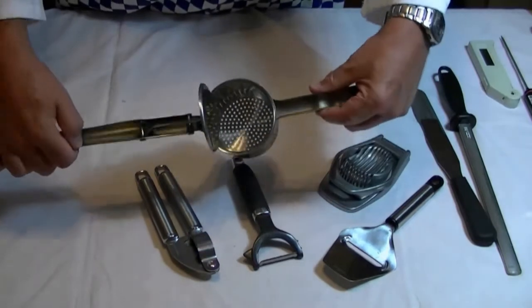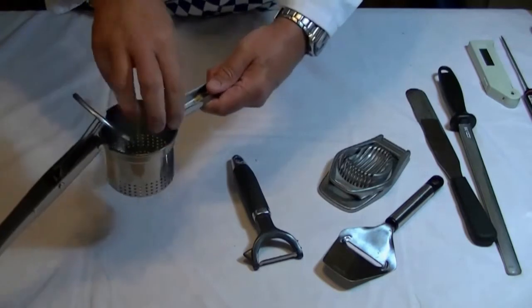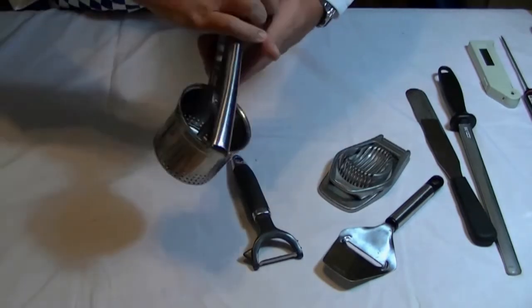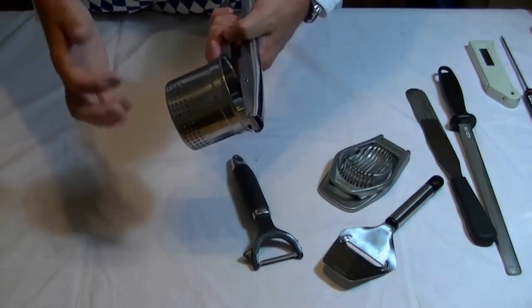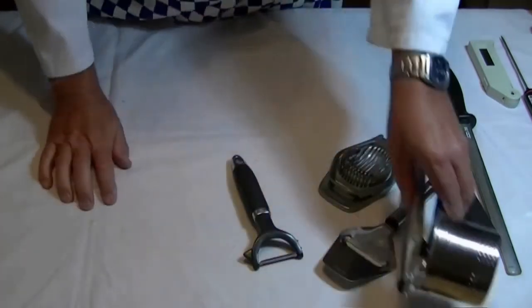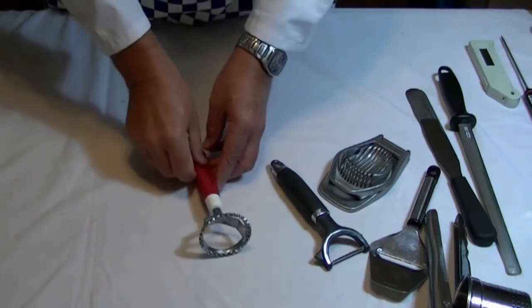Other items: this is what we call a potato ricer. You put the boiled potatoes inside, then you press it over and it squeezes the potato out — so you get ready-made mashed potato, but very fine with no lumps at all. That's a very good device.